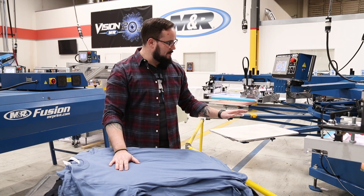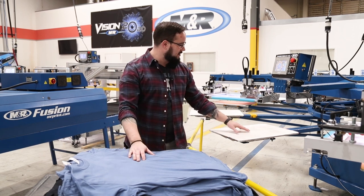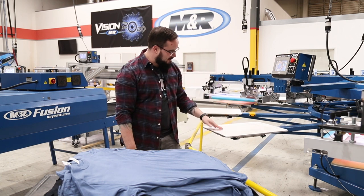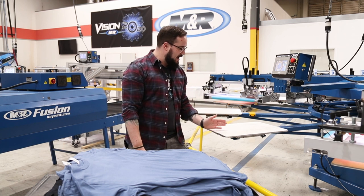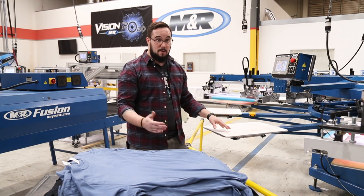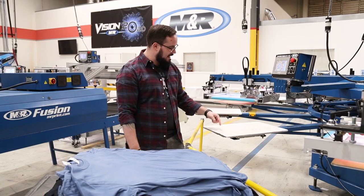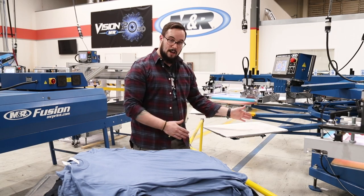Before we get into that, I want to talk about what we're using. Today we're on an M&R Sportsman EX. This has built-in lasers which help you with your center line. I still recommend drawing a center line on your pallet tape just to make sure, because when this press indexes it drops, so that center line with the laser may be a little bit off, and some presses don't have that laser. So it's always good to draw your center line — this one is going to be eight inches straight down the center.